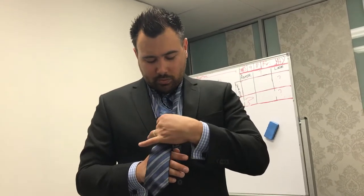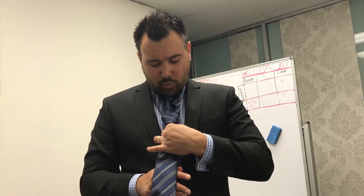Yeah, not bad. So you put your dimple in. You might struggle a bit with a skinny tie, so you forget about the dimple. There's no dimples, it's too skinny. And then you just pull it down.